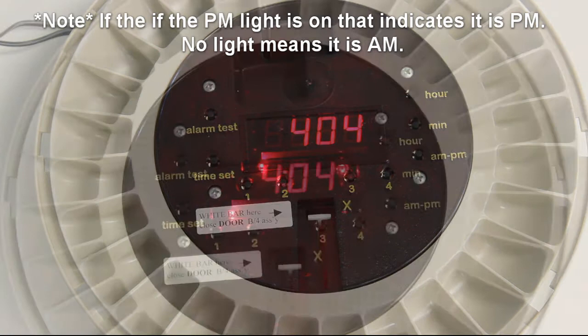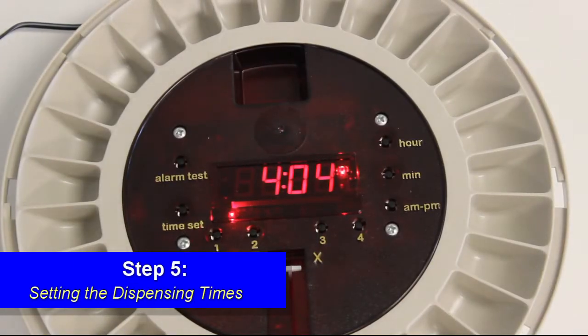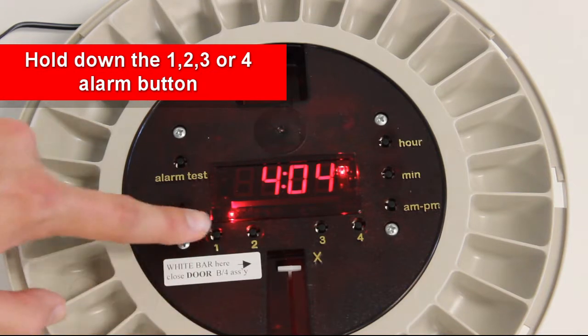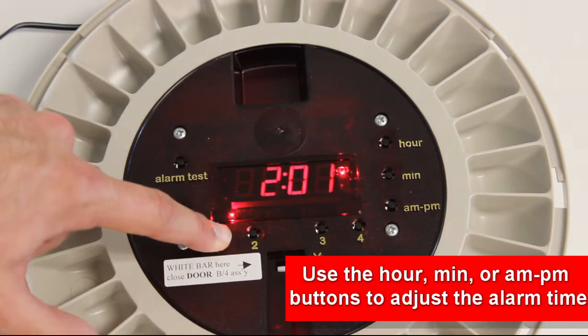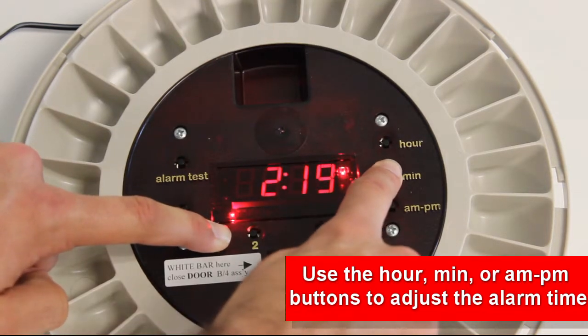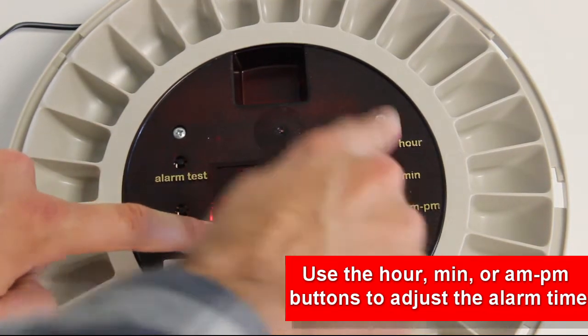Step 5: Setting the dispensing time. Hold down the 1, 2, 3, or 4 button. Then use the hour, minute, or AM/PM button to adjust the alarm time. Release the buttons to set the time.